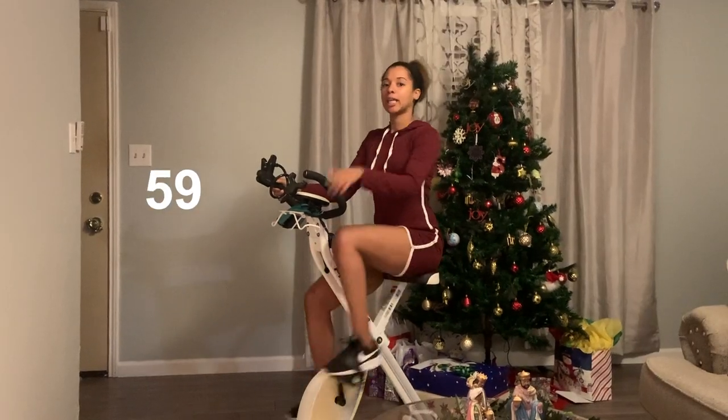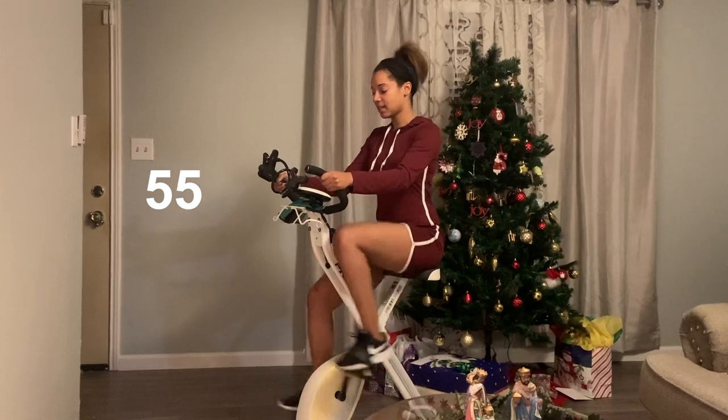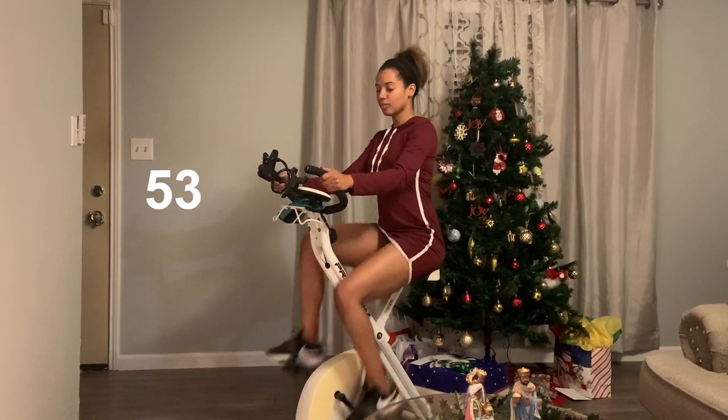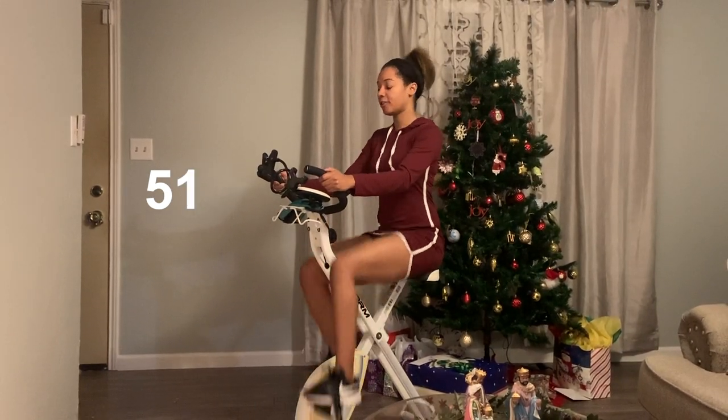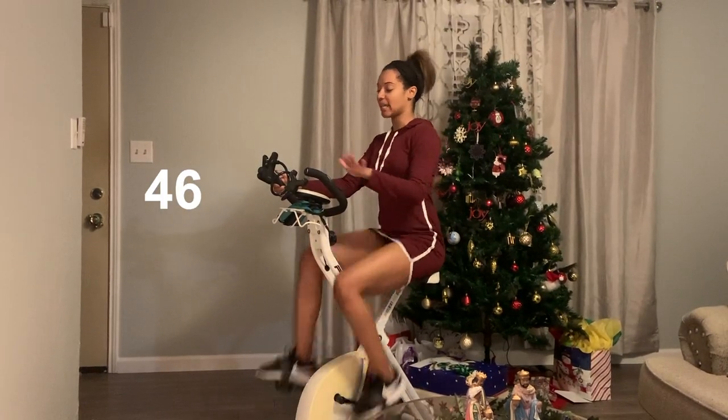All right, keep it back up. High speed again. Another one minute. If you're feeling tired, just keep going. Think about those calories you're burning. And do not quit.